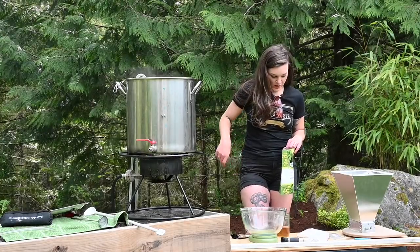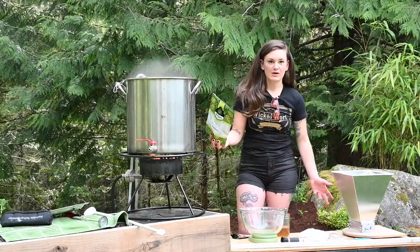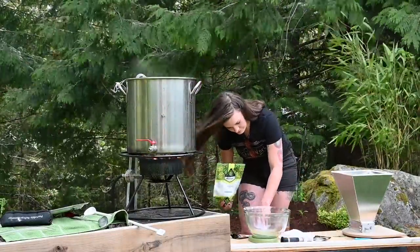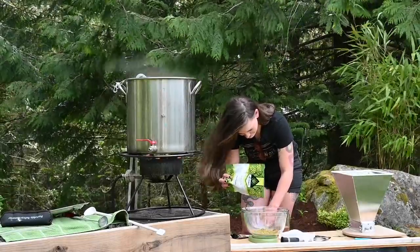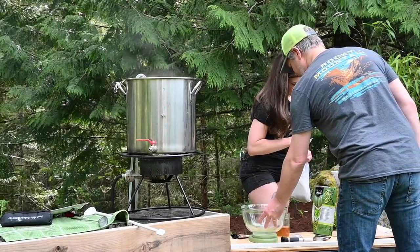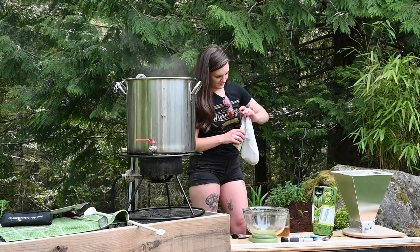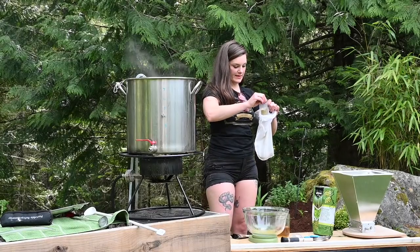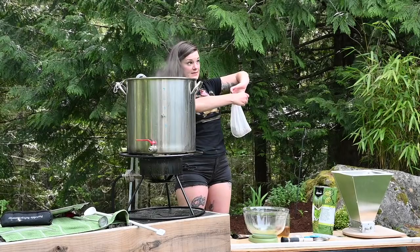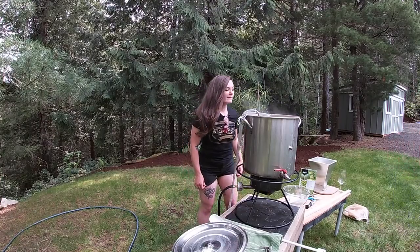For the dry hop we're doing one ounce of Citra and one ounce of Strata — same as our five-minute addition — and we'll throw it in as soon as the wort is chilled. You can tell these are fresh by how green they are. These are from MoreBeer — the Artisan brand hops — and I also get a lot of my hops from Yakima Valley Hops. Cutting the heat now and turning on the chiller.